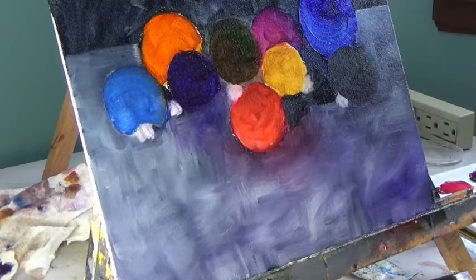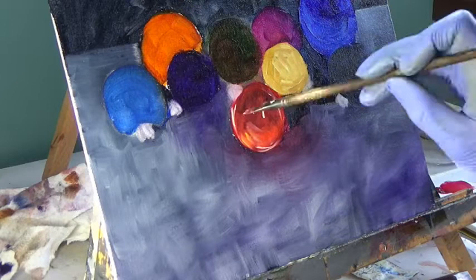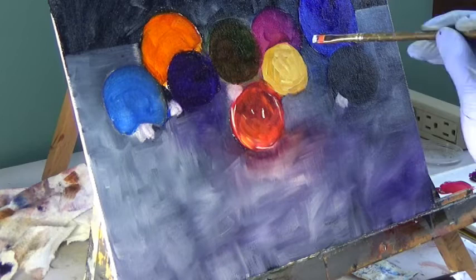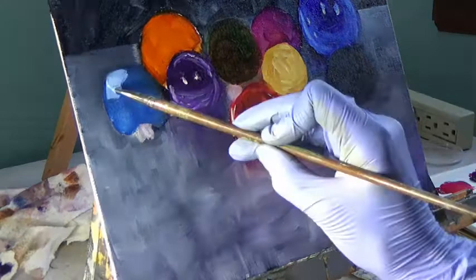Instead, I tried out Gamblin Solvent Free Fluid for the first time. This one is safe to use indoors and safe to breathe when you can't have windows open. It has a bit of a strange smell to it, but not a bad smell. I did like how it worked to thin the paint, but it did take several days for the paint to dry, so it wouldn't be ideal for glazing. Since I wasn't doing any glazing in this painting, that didn't really matter for me.